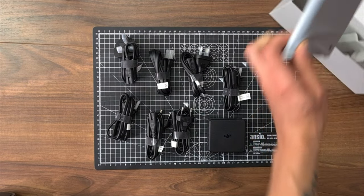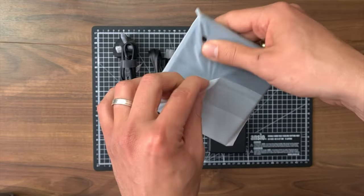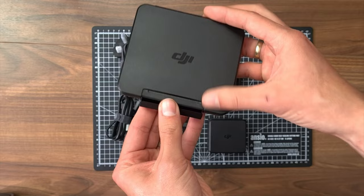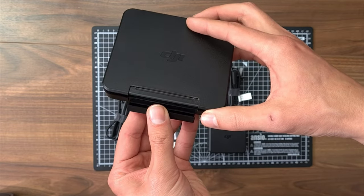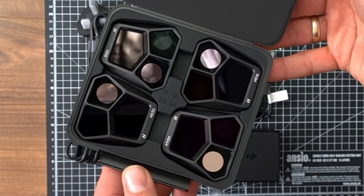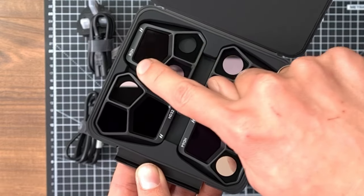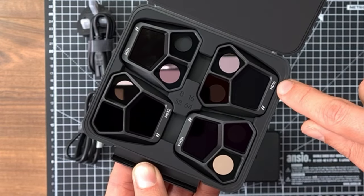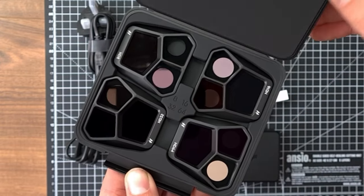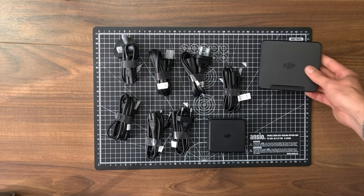And a flat box. That is the box of the ND filters. They look pretty amazing — look how the light is reflecting. We have the ND8, ND16, ND32, and last but not least ND64. A bit bad to read upside down. Pretty nice case.